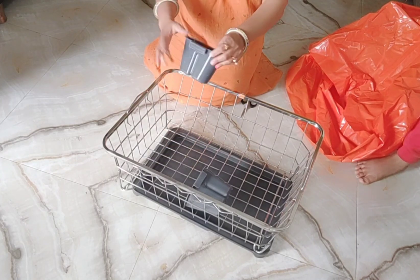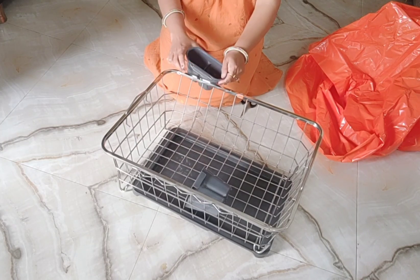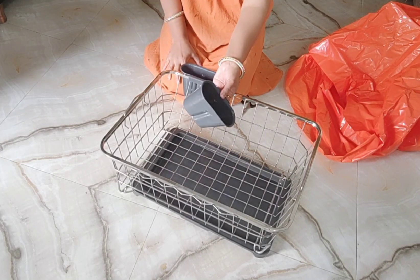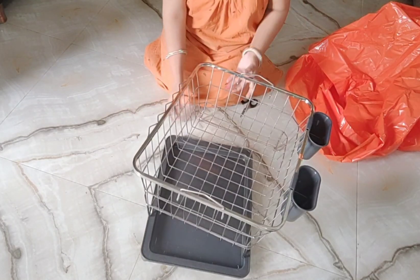Also, two cutlery stands have come with it. You can put your spoons in the basket. The cutlery stands are included.